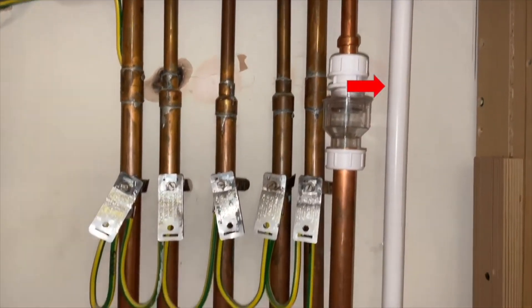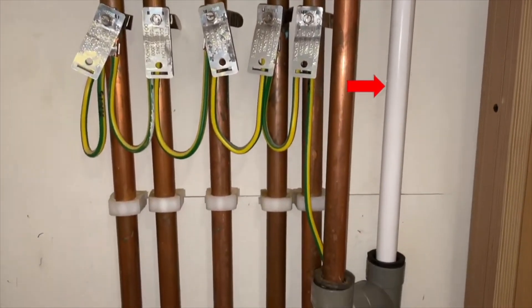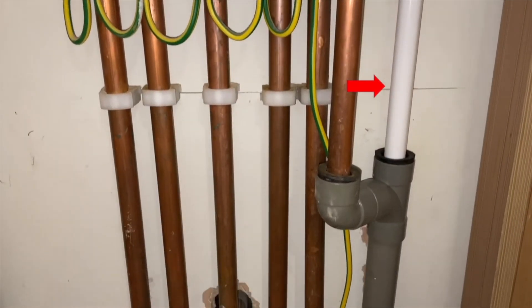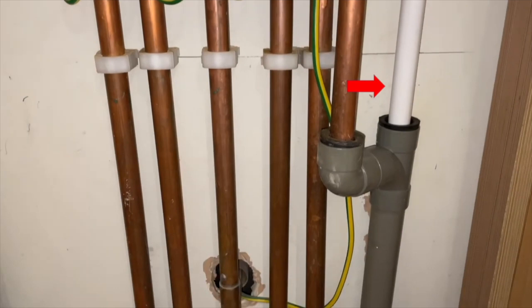Before you start, you need to make sure you have a condensing combi boiler. You can either find out by checking your model with the boiler installation manual, or by identifying if you have a plastic pipe coming out below your boiler, like shown, that may terminate internally or externally as shown in the clip.